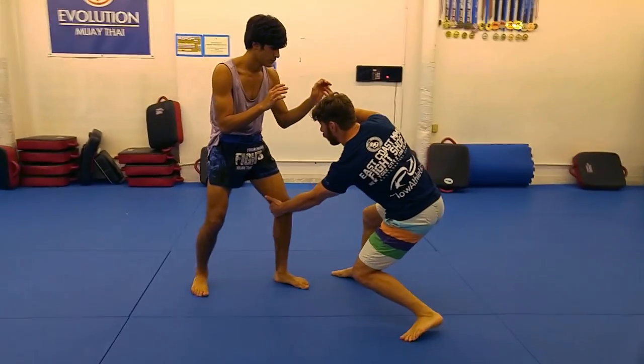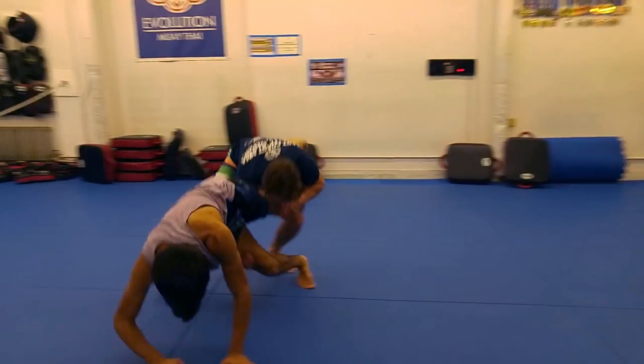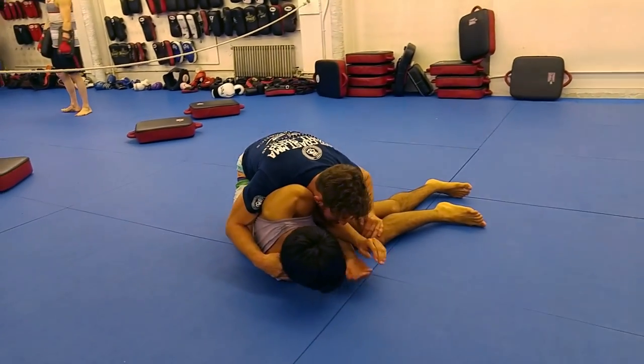Key 2: Get a great level change going. Drop your butt, then shoot straight. The alternative is to dive at the ground, and you don't want to do that.